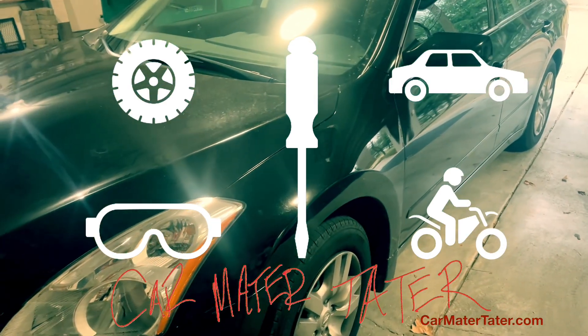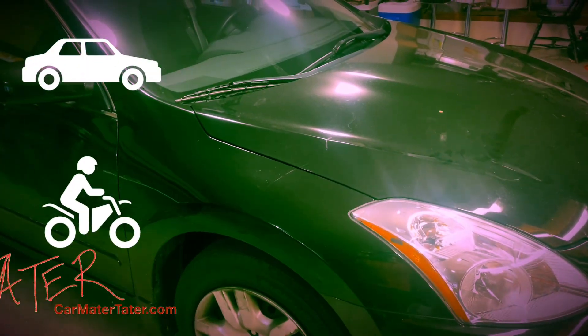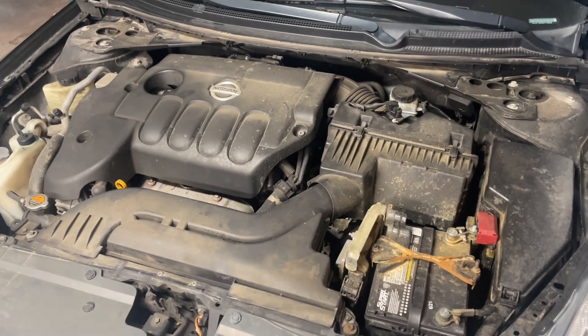Am I going to describe to you what part of the engine you're looking at? I am not. Will I zoom into an unrecognizable blurry close-up? How's this? Do I have expensive equipment you're never going to buy to fix this exact problem? Yeah, most definitely. All right, let's get started.